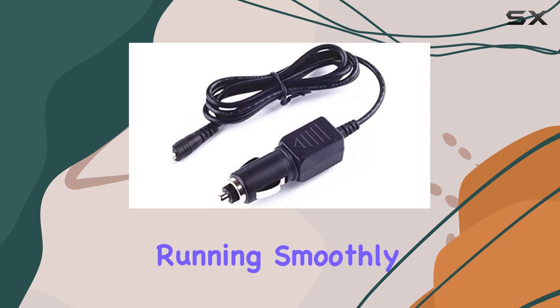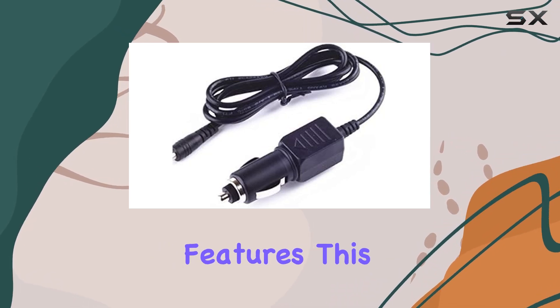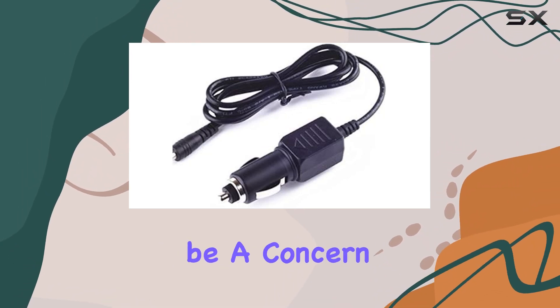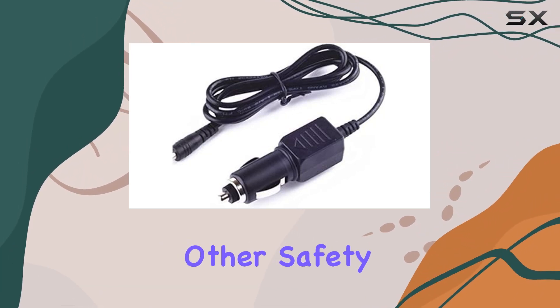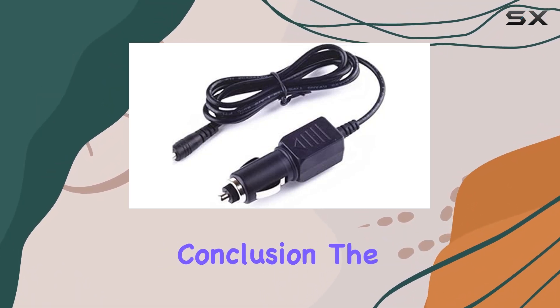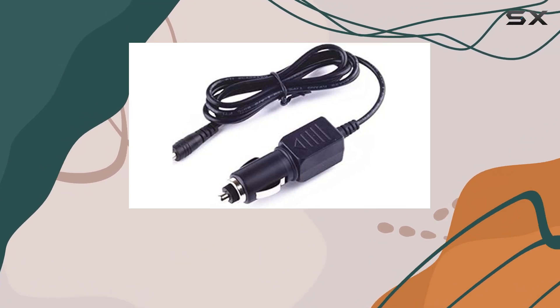However, it's worth noting that despite its exceptional features, this power cord is not UL listed. While this might be a concern for some, the presence of other safety certifications helps alleviate those worries to some extent.